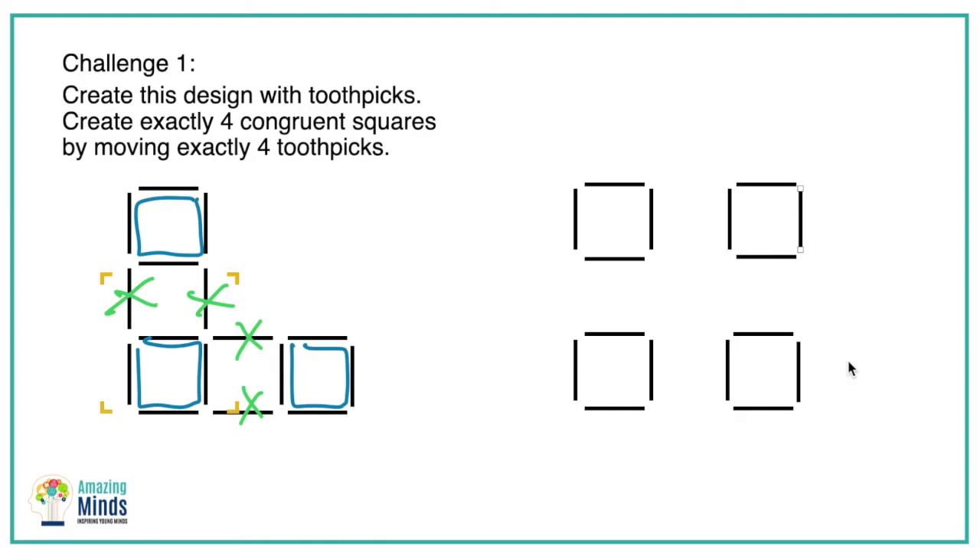Good job! Students who really understand this strategy are able to repeat it again easily. Sometimes students will just create four squares and say they're finished, but make them go back to the original and show you their thinking and show you their strategy.